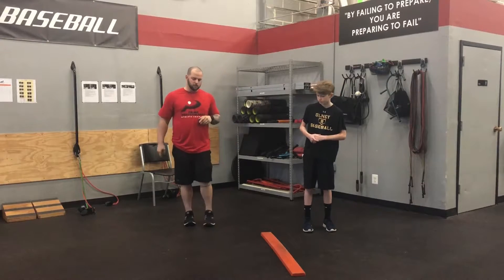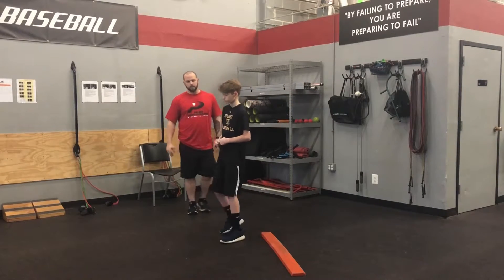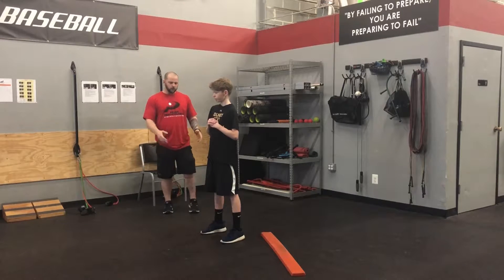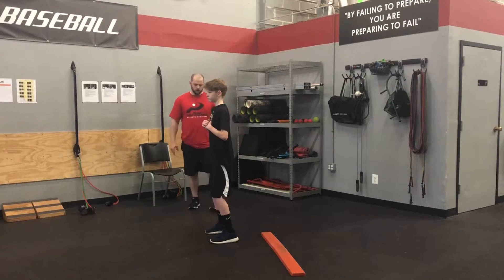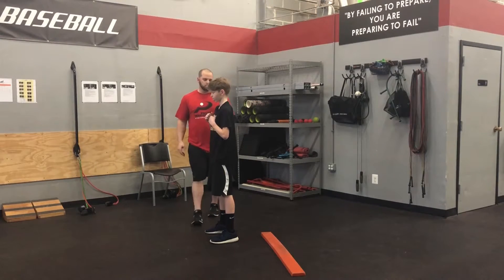He's going to step in front of this beam and he's going to do a full squat for us. So face that way for me and let's do a full squat. As you can see, his knees aren't really tracking forward very well. He's trying to get forward but he keeps being kicked back.